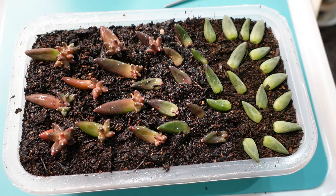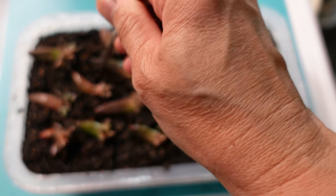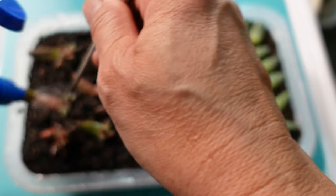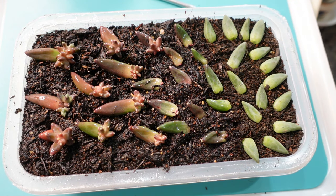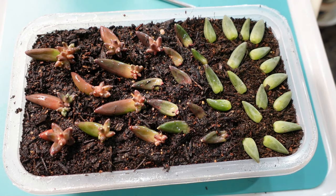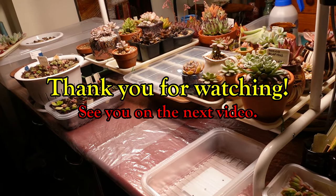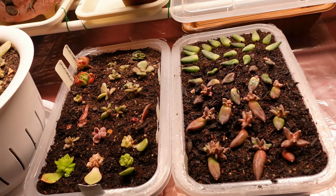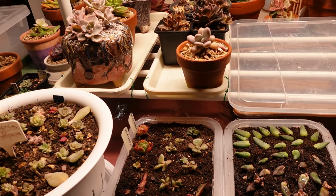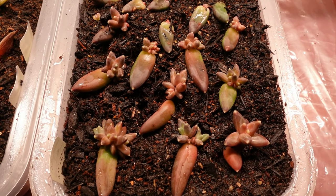The soil is still moist so I won't give it too much — just enough to anchor them into the soil. That's it guys, thank you so much for watching. I hope you find this video helpful. If you do, please hit the like button and subscribe so you can get notified when I have new uploads. I'll put her here so she can join the rest of the gang under the grow light. Babies grow, baby grow!